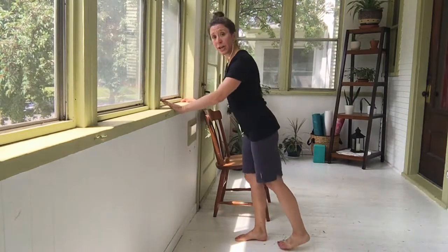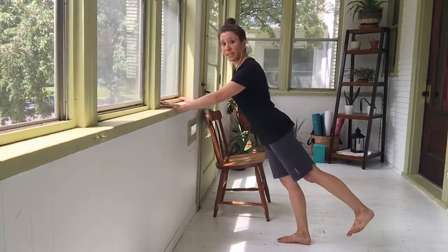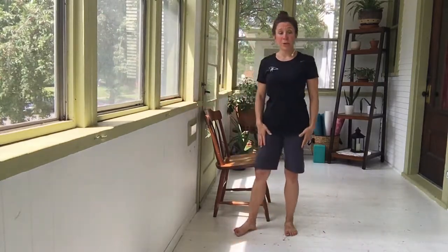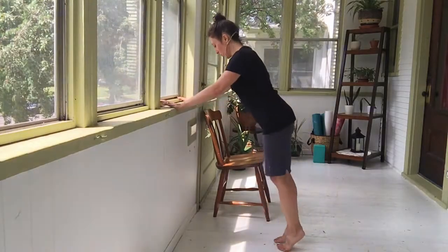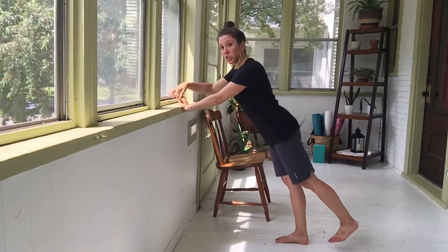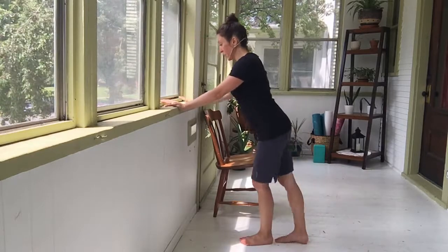Our first exercise is a plank. Come onto your counter and lengthen through the spine. Our second exercise is going to be lifting up that right leg while maintaining that long lower back to use the glutes. Then we go into the plank with a leg lift — nice long plank, lift that leg up, tuck the tail, making sure you have lots of space in that lower back. If you want a little extra challenge, take that left arm and lift it high. Notice my chin is nice and tucked in and my head is long.